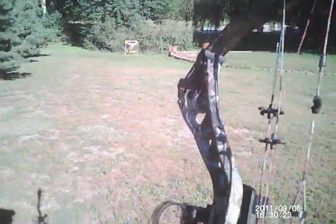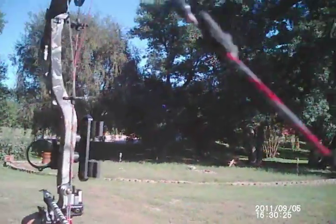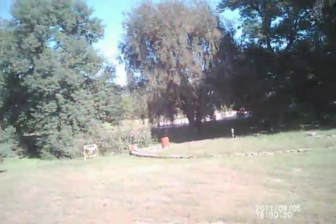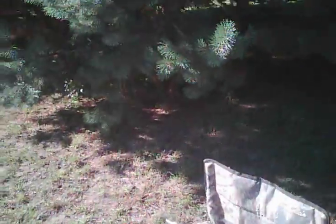That's a killer. That looks pretty good. Let's zip one more broadhead down there and we'll see what's happening.